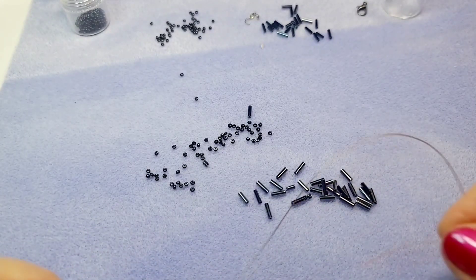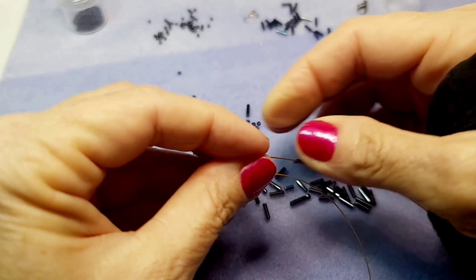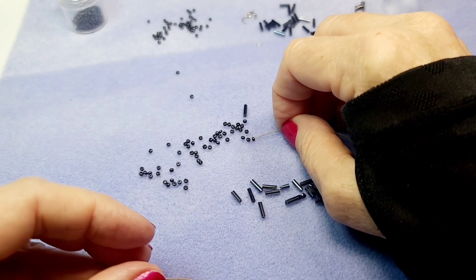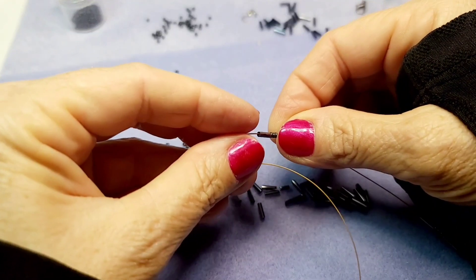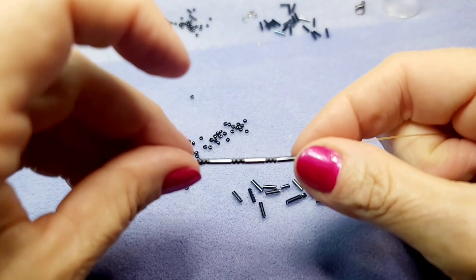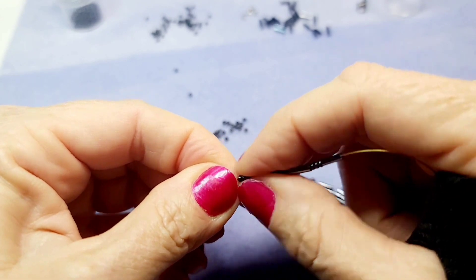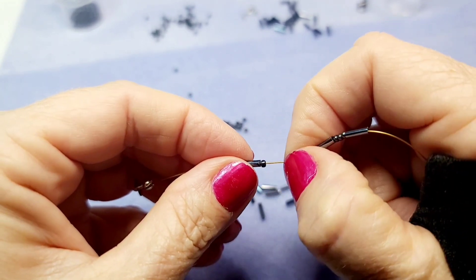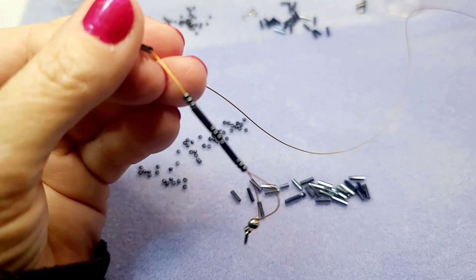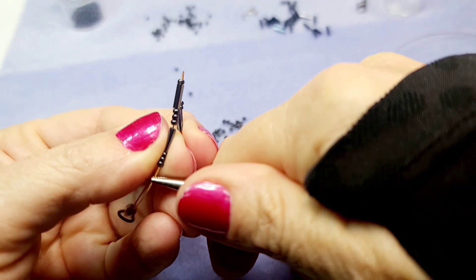Now the fun part — putting beads on the wire. You can use any beads you want. The bigger the beads, the more flexible the necklace will be. I'm doing a sequence of three 11-0 seed beads and then one bugle bead, repeating that pattern. These are light beads so the necklace will stay in a circle rather than drape. Threading two rounds of wire through the tiny 11-0 beads can be a little tricky.